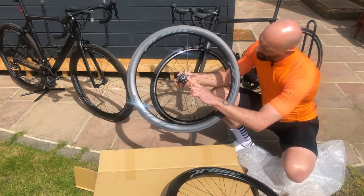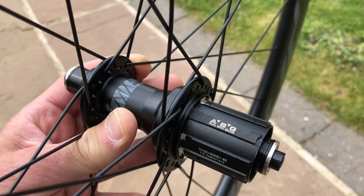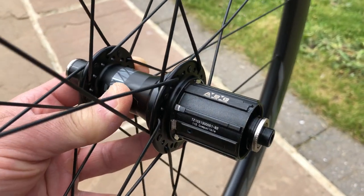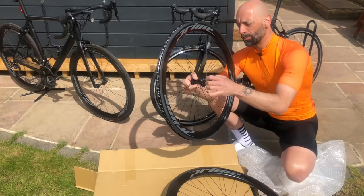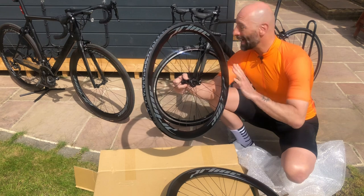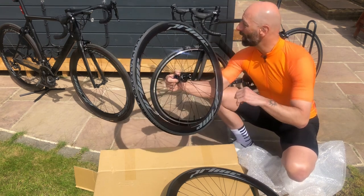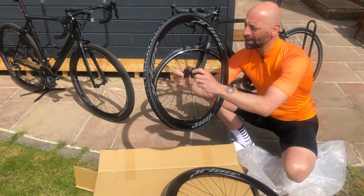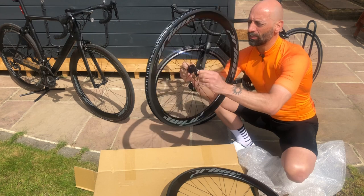This is the anti-bite element in the freewheel. It's supposed to stop the cassette biting into the aluminum body of the freewheel. I have to say I'm not sure if it's quite effective, because my cassette on the other Canyon is stuck — but that might be down to my bad maintenance of the wheels.